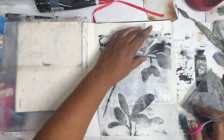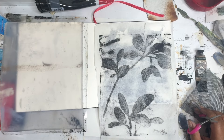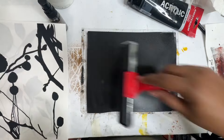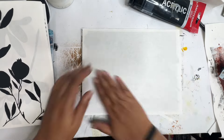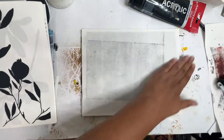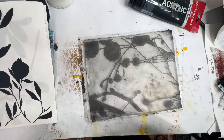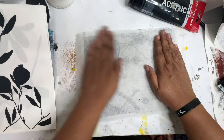Yesterday I did some image transfers onto the medical exam paper, because I want to see how that reacts. In the video of me making those papers, I rolled out some oxide black, put down a laser print of the leaves that I printed with my laser printer, pulled it up, and there you have the print. Then I just put down the paper after that for a very light print to use in collage.